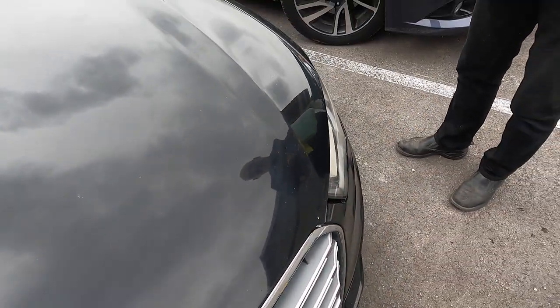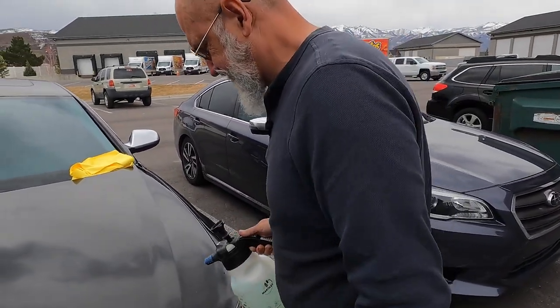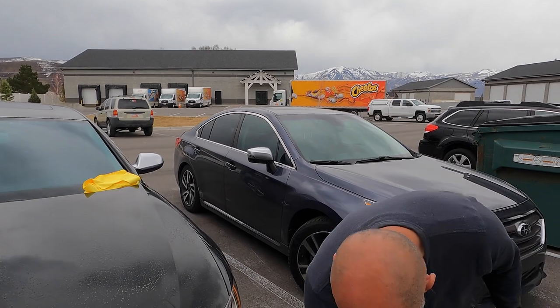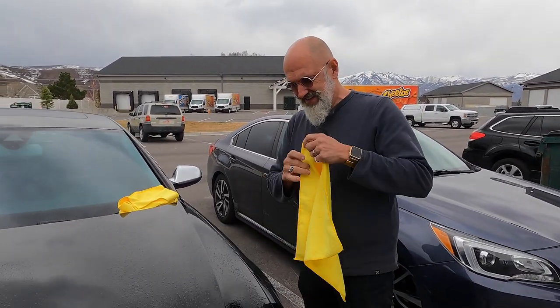So we're just going to throw a bit of a rinseless wash on it. I believe this is Eco Wash from Owner's Pride — that's what I had sitting around. Look at that gorgeous foaming action. I do love the smell of Owner's Pride Eco Wash.